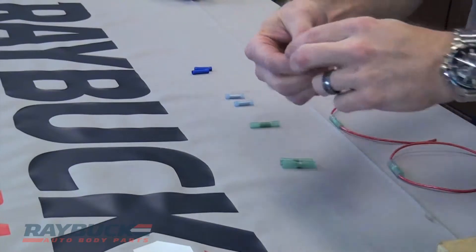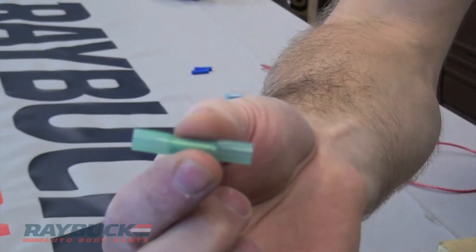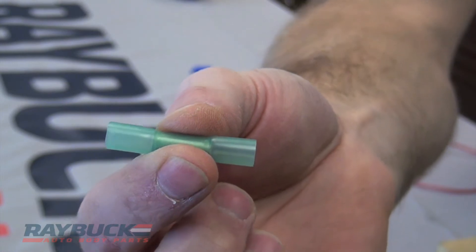With these other connectors you have that built right in, so you crimp the connector, apply your heat — usually with a heat gun, or you could use a hair dryer — and it just makes that nice connection on both sides. I'll show you how that works.